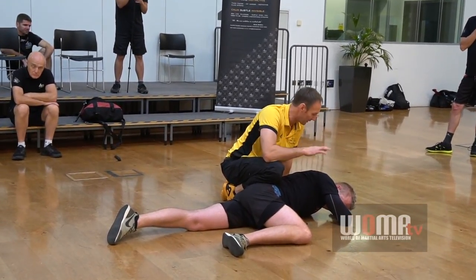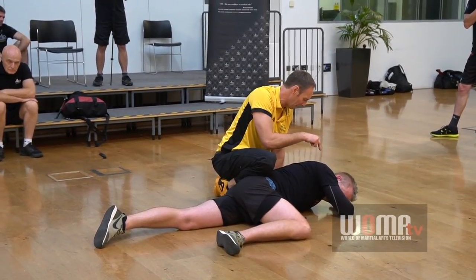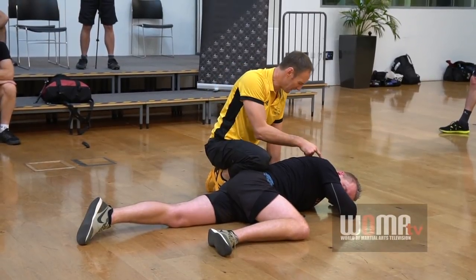I've dealt with people on the floor and had people hitting me — I didn't realise they were hitting me. I just couldn't understand why I was being hit. The guy I'm fighting is down there, and I'm thinking, how come he's hitting me?